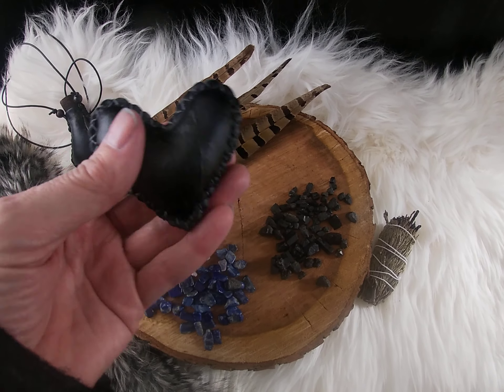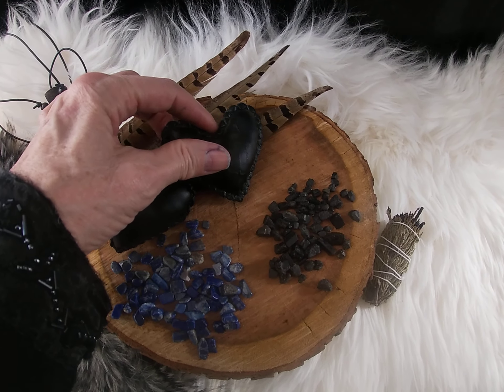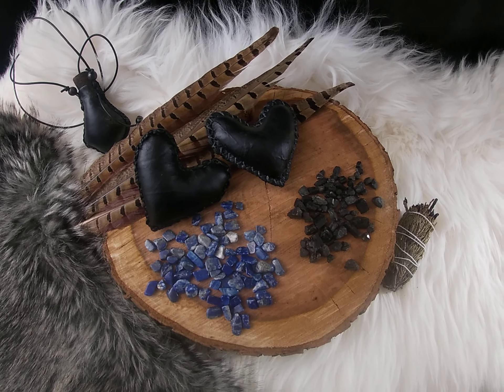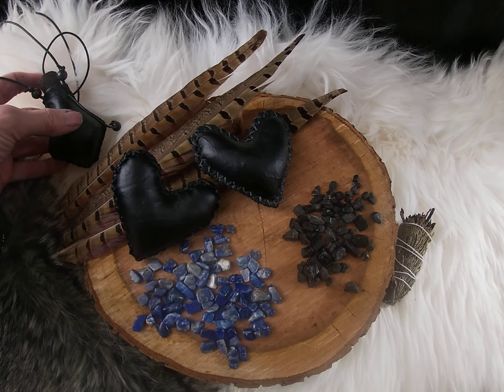And this one has a beautiful sound and has black termoli inside. Another item I've made and would like to share with you is this medicine pouch.